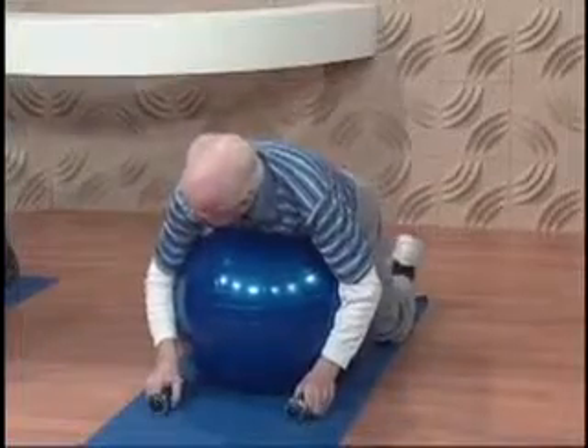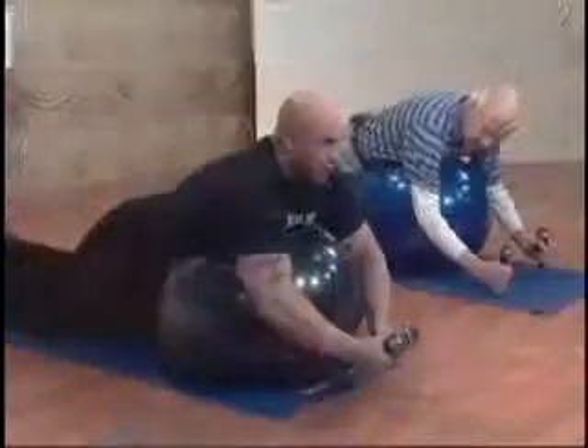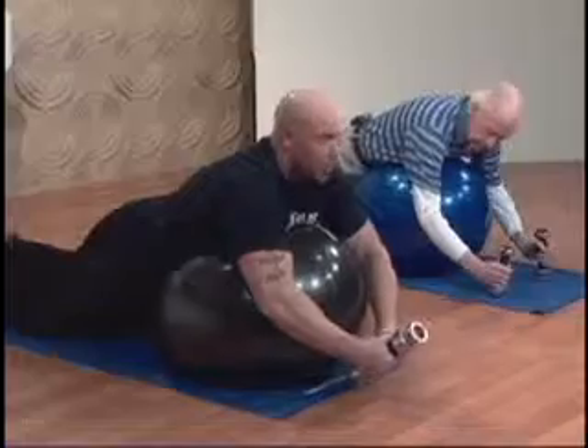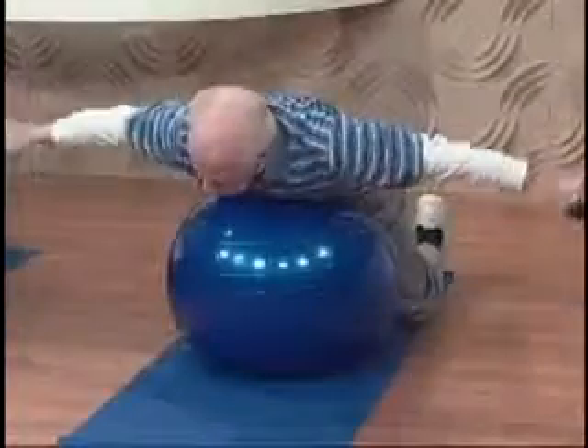We're going to start by laying our torso on the exercise ball. We're going to have our dumbbells out in front of us with our arms slightly bent. We want a good amount of distance between our elbows on this one. We're simply going to open, keeping that bend, squeezing the shoulder blades together and bring them back to the starting position.